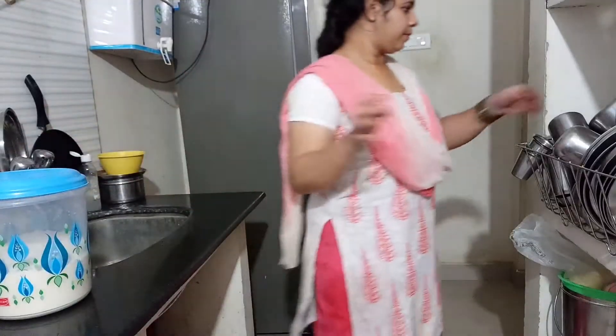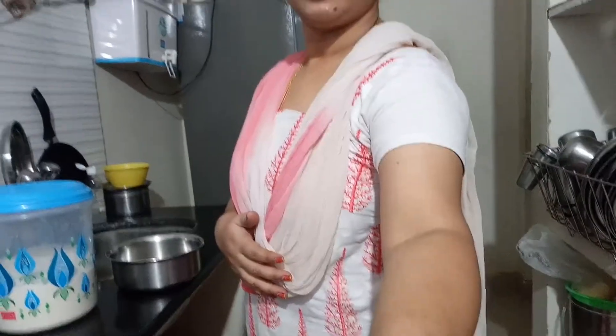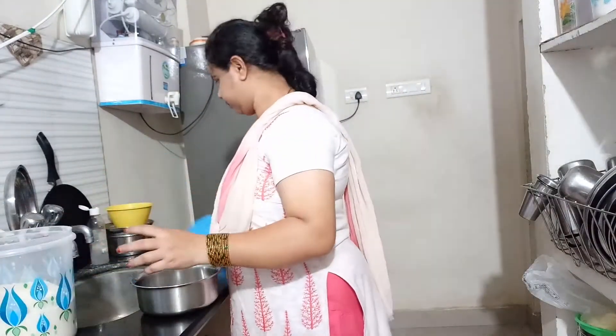I am going to make a video test. I am going to make my dress.